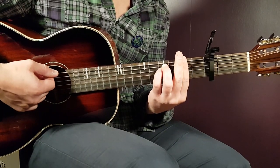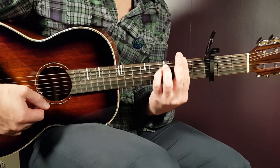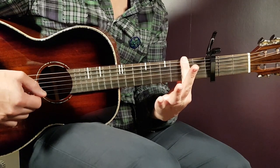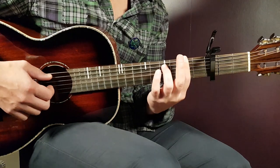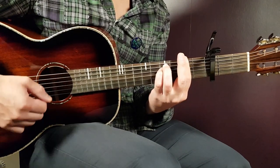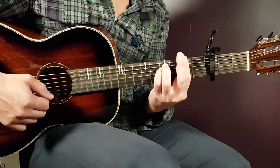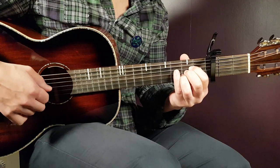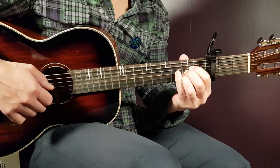We'll start with F-sharp minor. That's a bar chord placed on the second fret with the bar — you bar all strings there, and then you need to add fourth on A and fourth on D. Next chord will be A: open A, second D, second G, second B, and open E.